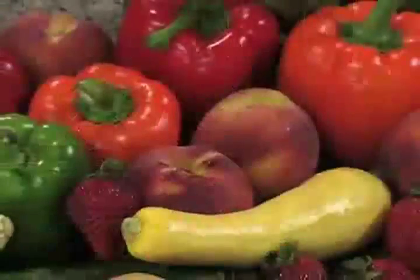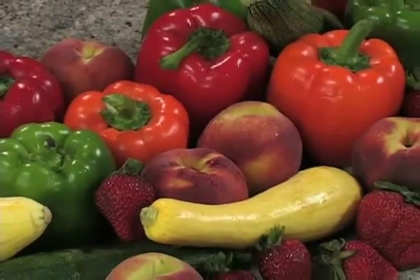Enjoy the fresh taste of summer all year long. Use Penguin Brand dry ice to flash freeze fruits and vegetables when they're at their peak of flavor. Save money when you buy foods in bulk and freeze them quickly.